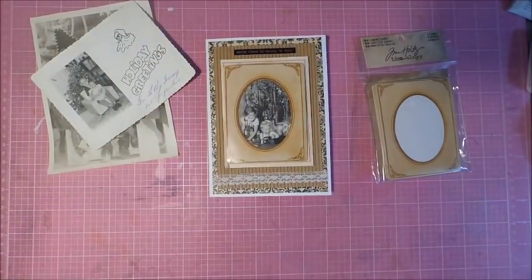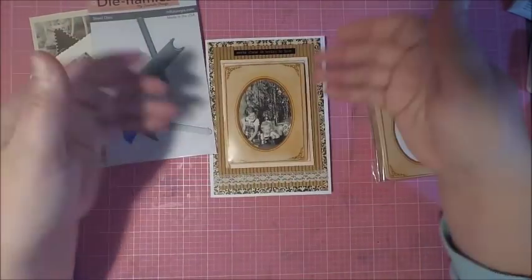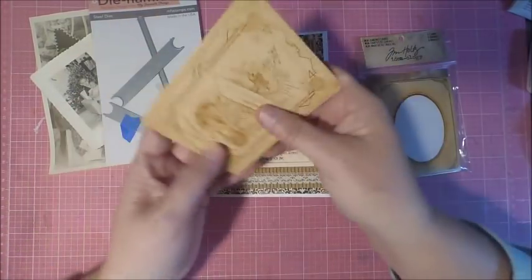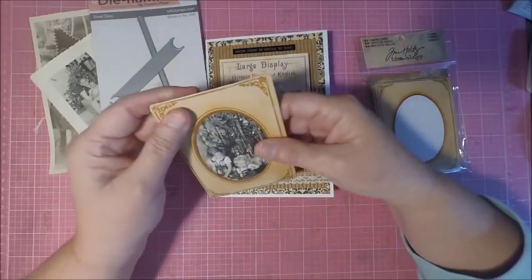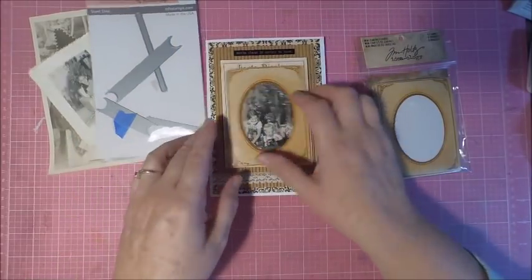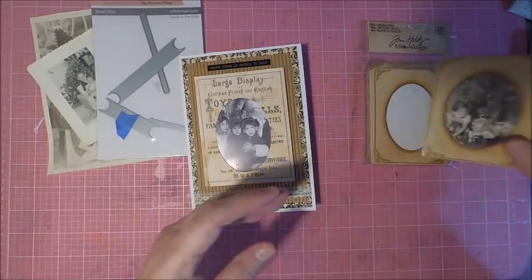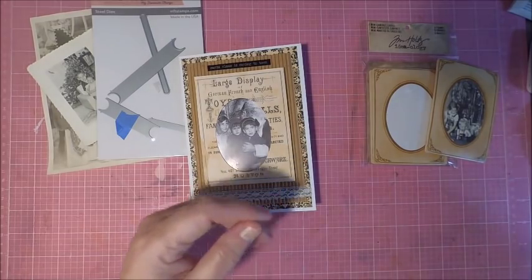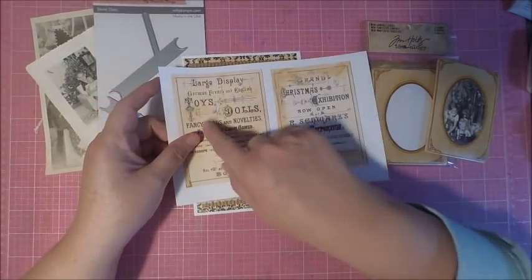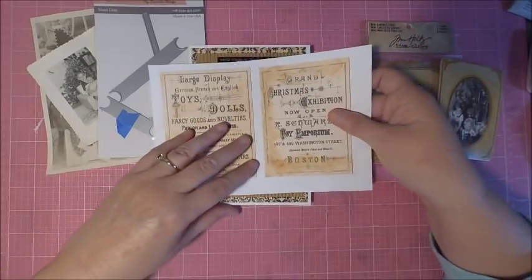The photo fits in nicely — the size is approximately three and a half by four and a half. I use a die from Dynamics to attach it. The die is for a gift card but it works great for cabinet cards as well. You really want to just create some slots so you can insert your cabinet card and have it be removable easily. You don't want to tape it down to the card because then you lose that great vintage writing on the back.